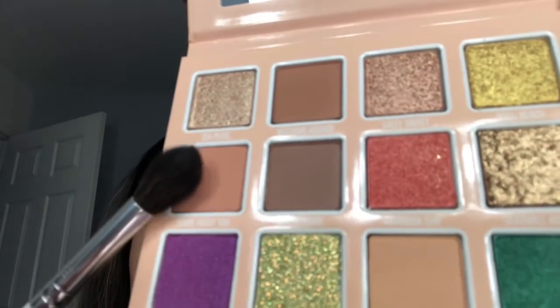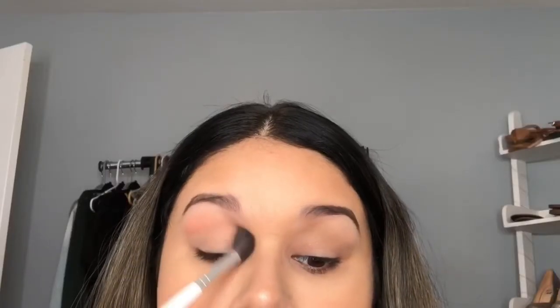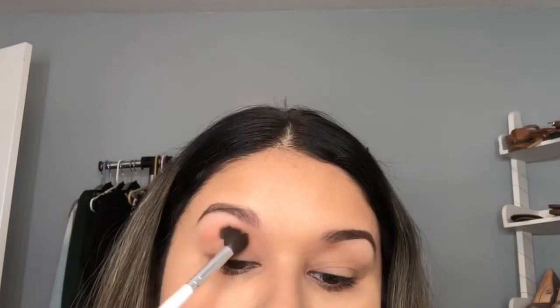With a fluffy brush I'm going into the shade 'Sure About You' and using that as my transition shade. With each layer it becomes more of a peach-brown shade. I actually really like it and I'm happy that this shade shows up on my skin tone.